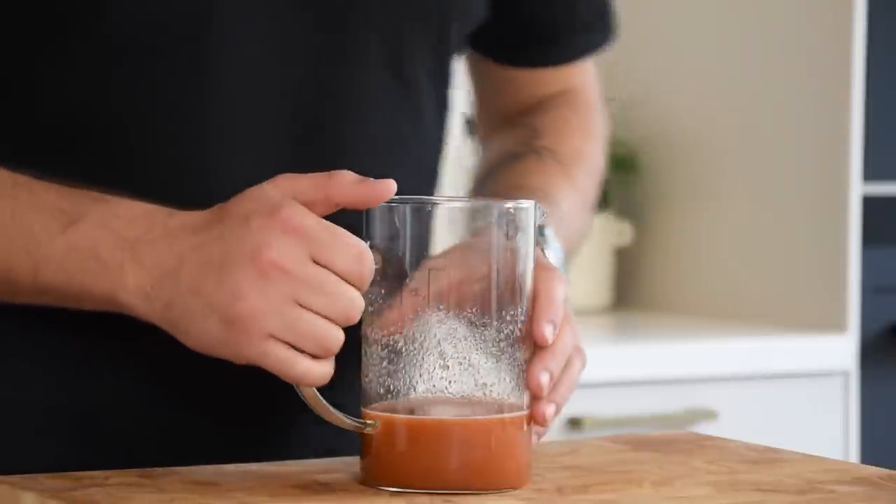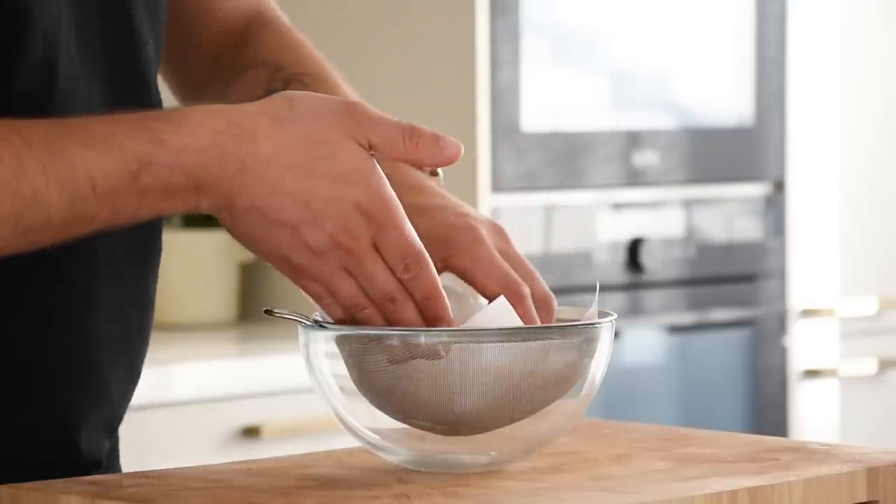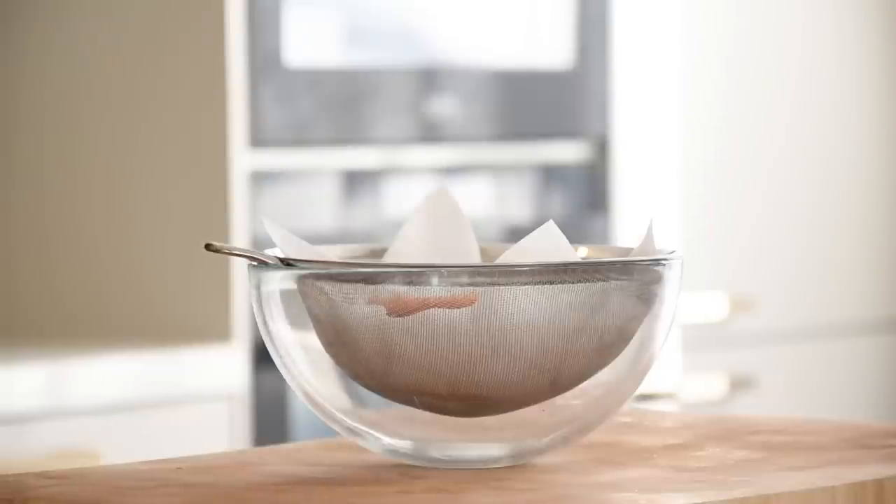Now let it freeze for at least three hours. After that, let it defrost on a kitchen paper to clarify it. Do this in your fridge.